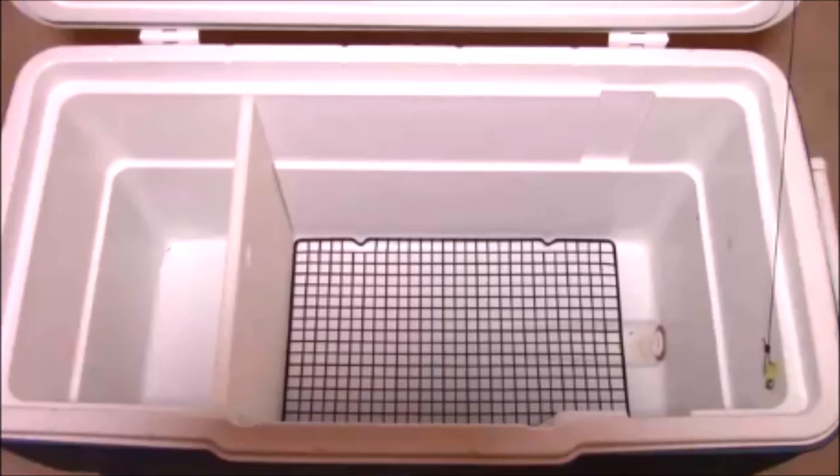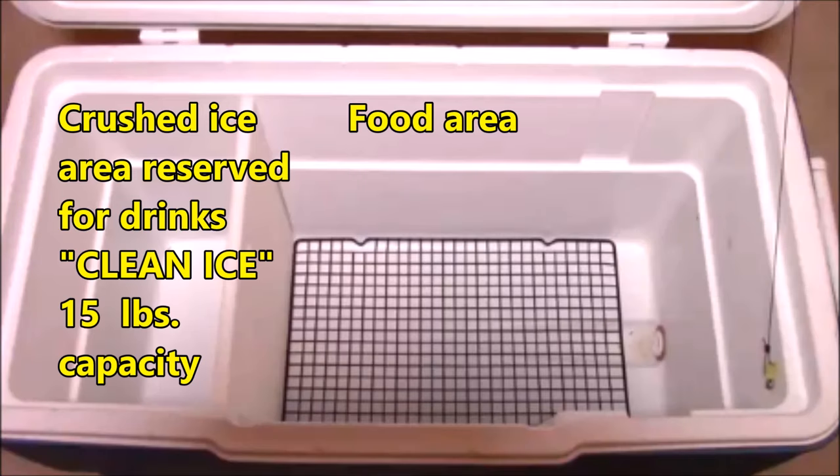If you have the time, always pre-cool your cooler. I like to divide my cooler into two separate sections.